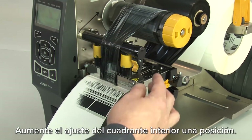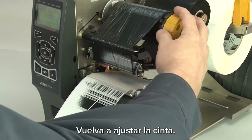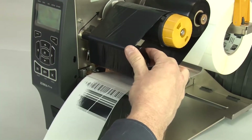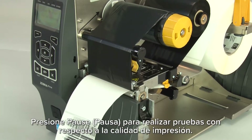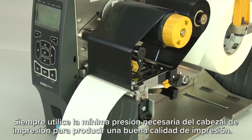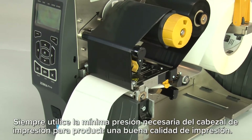Increase the inside dial setting one position. Readjust the ribbon. Press pause to test the print quality. Always use the lowest printhead pressure necessary to produce good print quality.